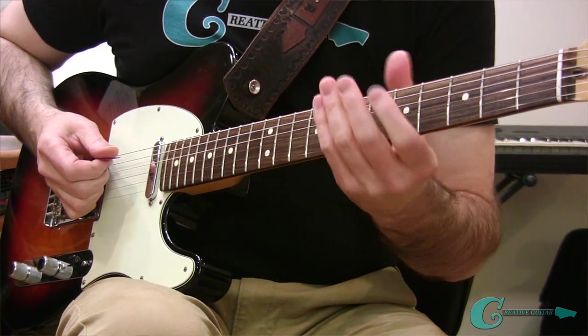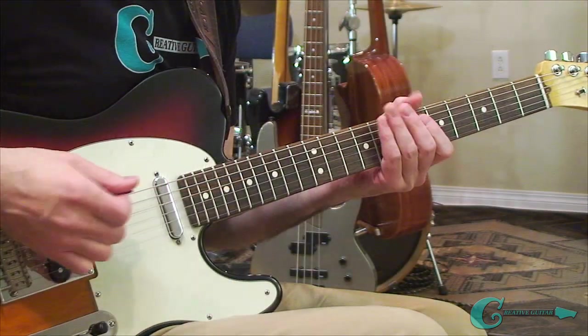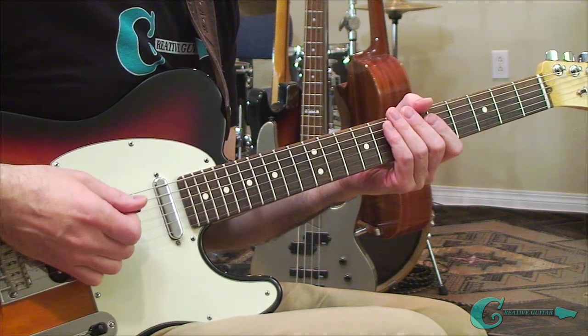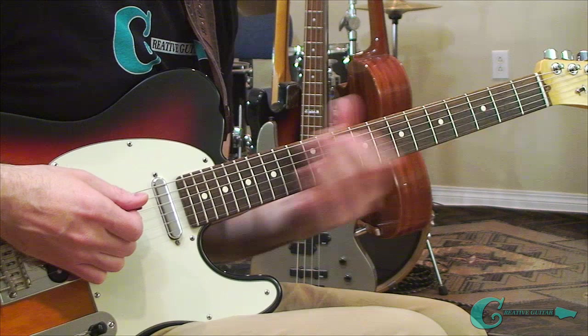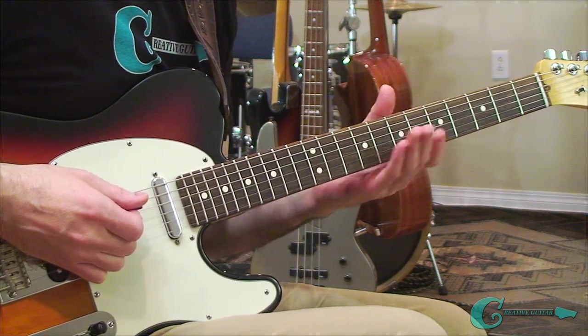Once you can combine scales and chords with this philosophy, it's really strong for you in terms of how you understand your guitar fingerboard. We're going to take a short break and then I'm going to come back with some licks so you can understand how to do some pattern playing with guitar licks and then move them all across the guitar neck, seeing the split from that 7th fret area.